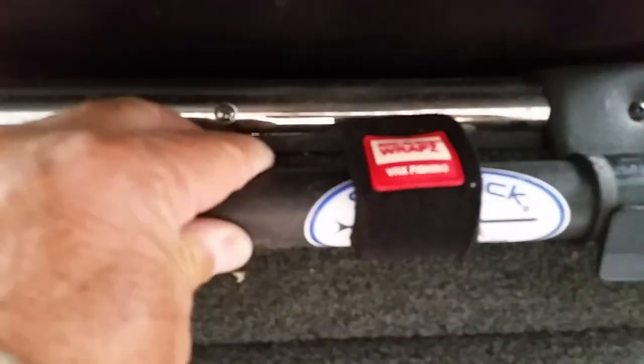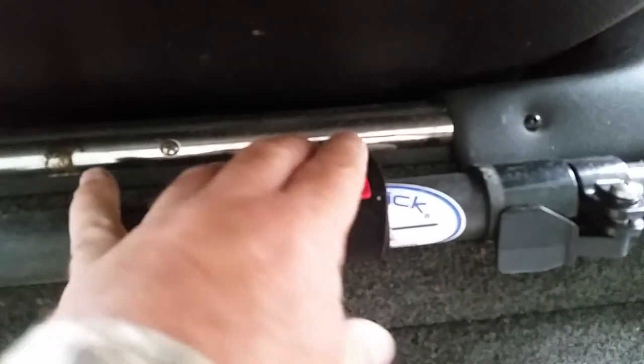There's my push pole — hooked up with the guys at Rod Glove this year. These are just rod straps, but I bolted them down to the back deck and it keeps that push pole real snug right there. Real nice, out of the way.